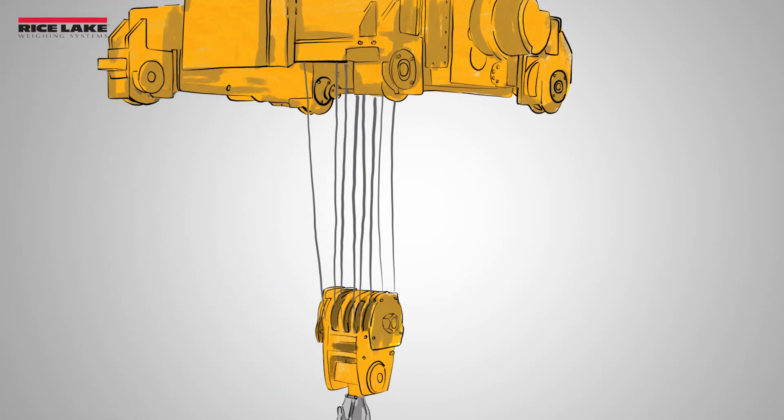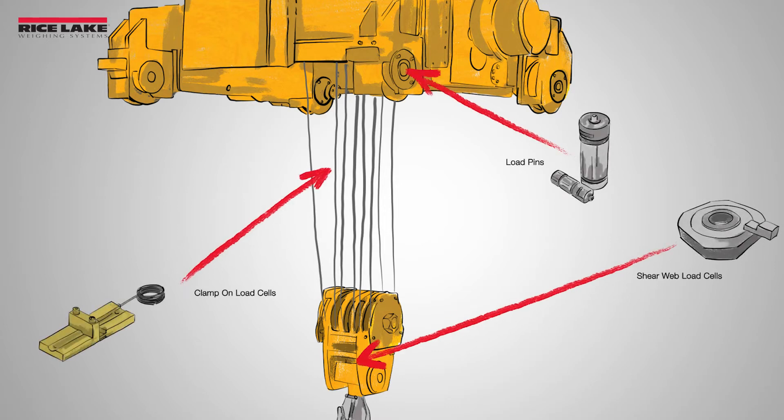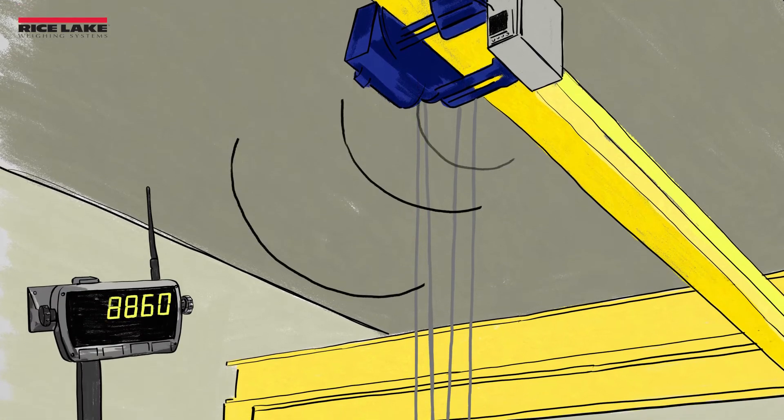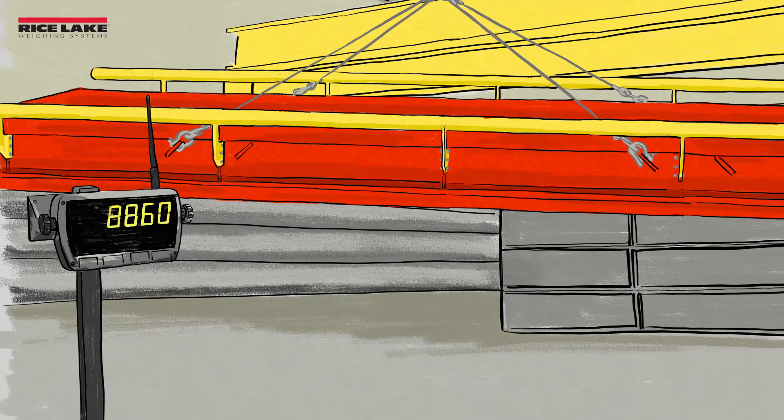Integrated solutions such as load pins, clamp-on load cells, and shear web load cells are above-the-hook weighing solutions that are added to your existing lifting systems. These are permanent installations for constantly monitoring safe load limits without sacrificing headroom.